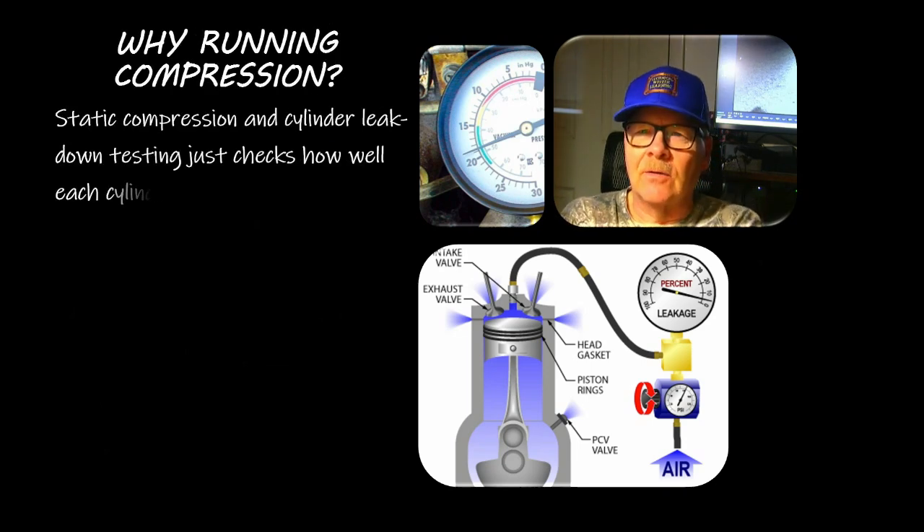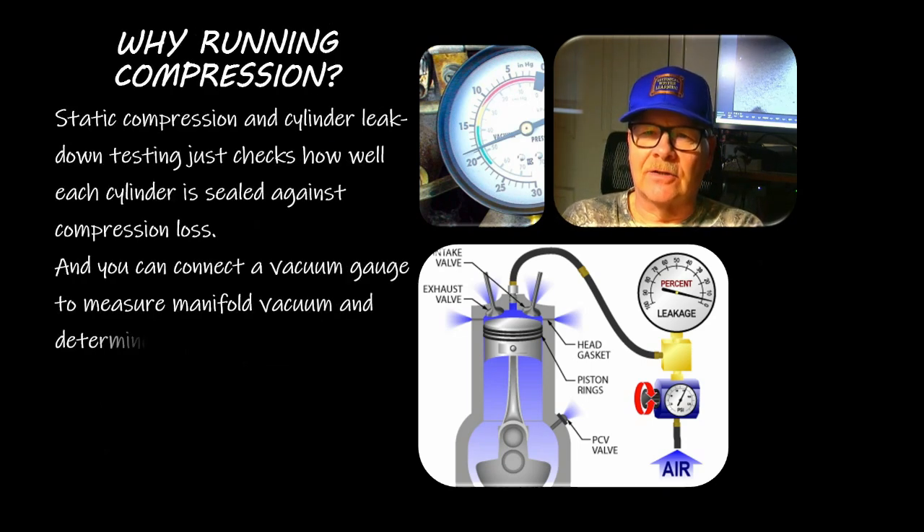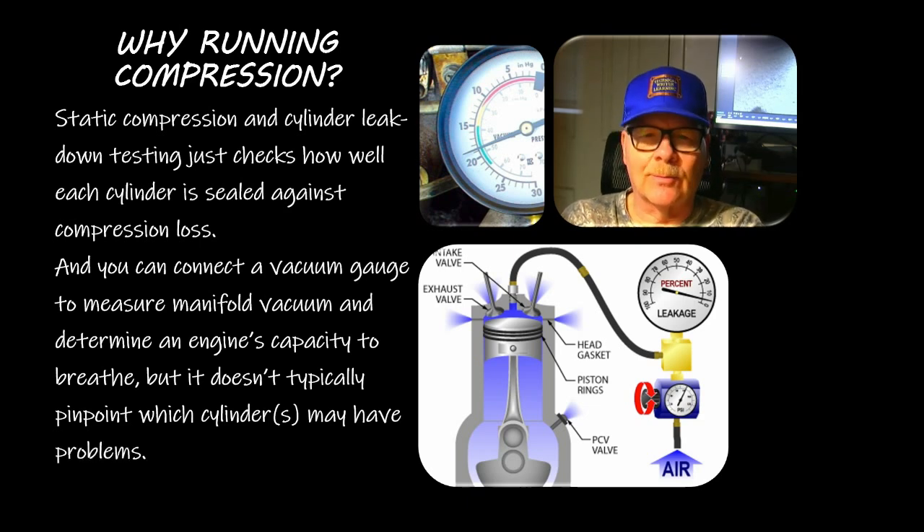Static compression and cylinder leak down testing checks how well each cylinder is sealed against compression loss. You can connect a vacuum gauge to measure manifold vacuum and determine an engine's capacity to breathe. If the needle's bouncing at idle - bump bump bump - along with your misfire, you've got a cylinder with a valve issue or low compression for some reason.